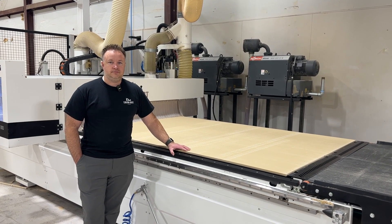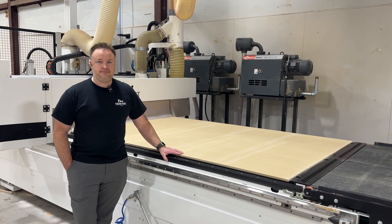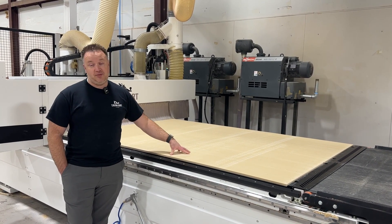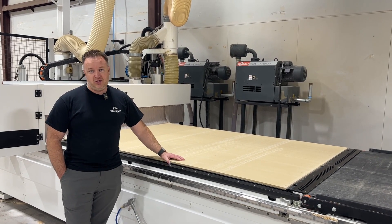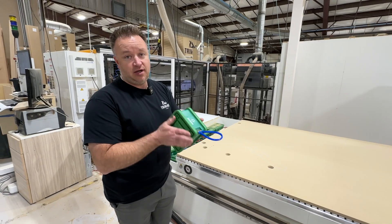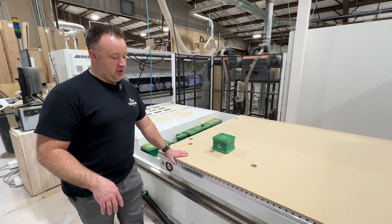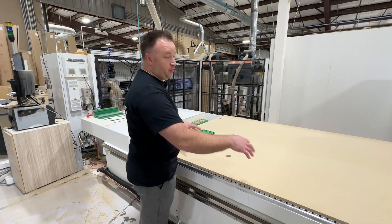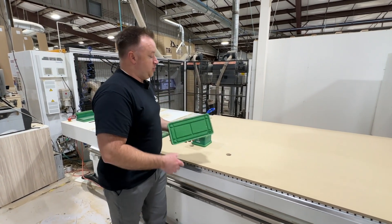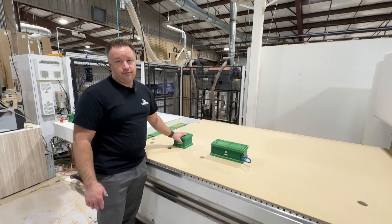Do you have a spoil board on your five-axis? Yes — all of our machines are flat table machines. We also have some vacuum pods that we can put on the matrix table or on the spoil board. This is a vacuum cup — these are actually designed for countertops on stone CNCs or to put on spoil boards. Pod and rail machines don't have spoil boards; they just have places to put vacuum cups and move them around to suck your piece down. This gives you the best of both worlds.